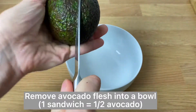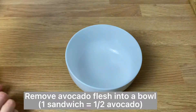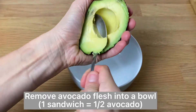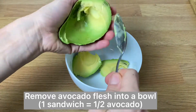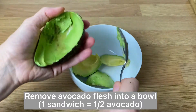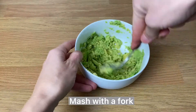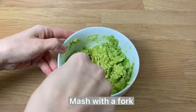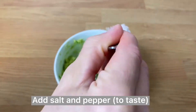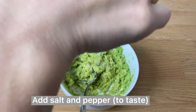Then we're gonna prepare our avocado guac. I basically remove the flesh from the avocado, place it in a bowl, and mash it with a fork.